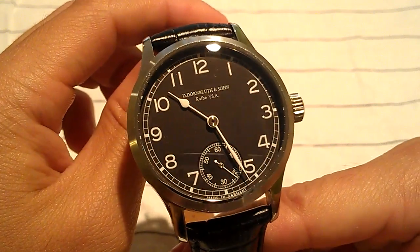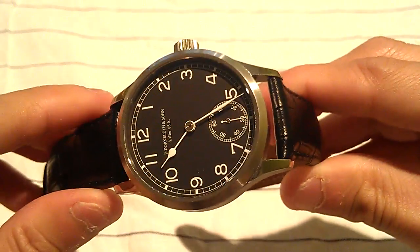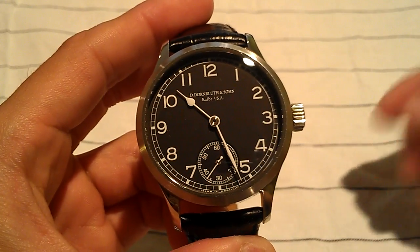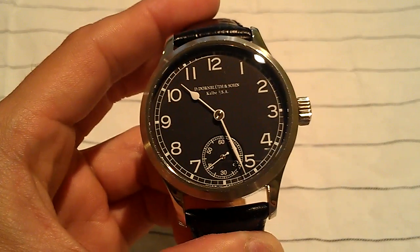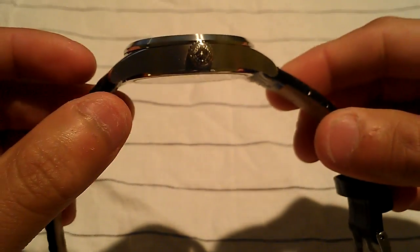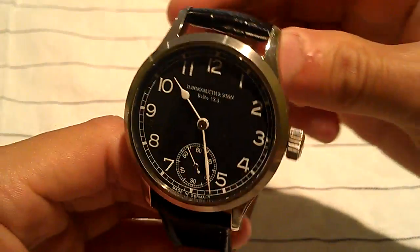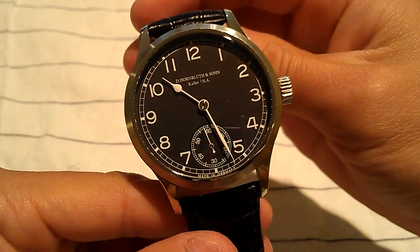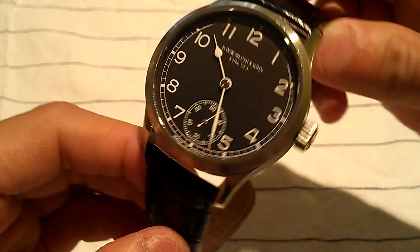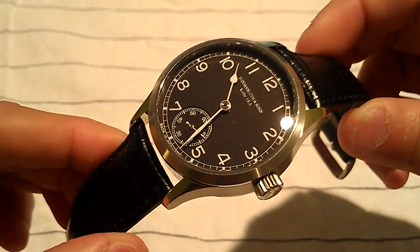This is a little bit on the other end of the spectrum from the watches I've been reviewing. This is really for someone who loves mechanical watches — it would make a great gift for someone who appreciates fine watches. It's just a lot different from the fashion watches I've been reviewing. This watch runs around $3,500 to $3,700 new, but you can get it on the used market. The model number is a Caliber 99.0 from Dirk Dornbluth and Son.